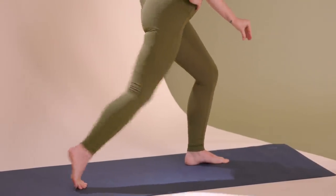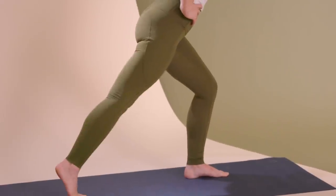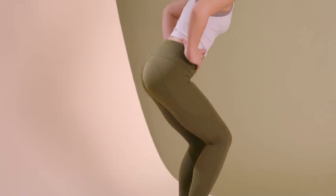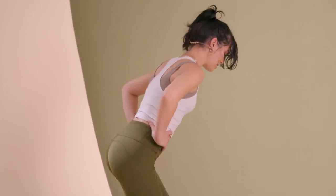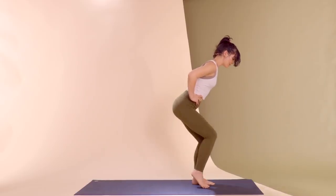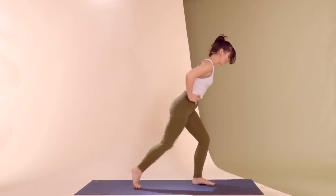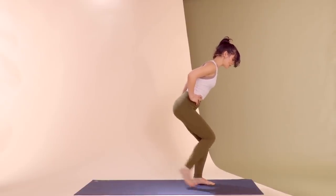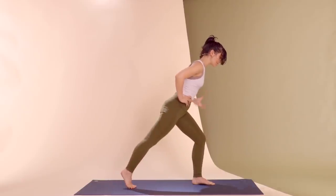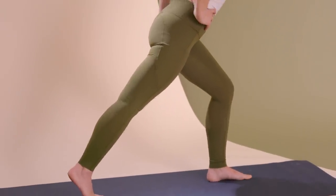Drawing the arch up and off the floor is going to make your balance feel a little wonky if you're not used to paying attention to your foot alignment. So if you feel a little wobbly, that's totally normal — I also feel a little wobbly. But the more bend you keep in that left knee, the more glute sensation you're going to feel on that left side.